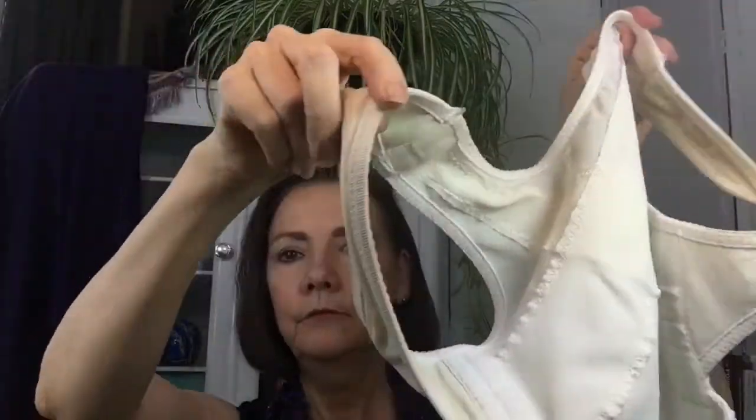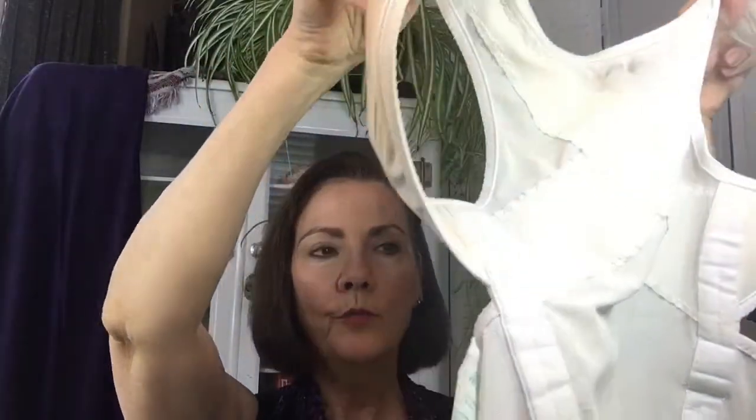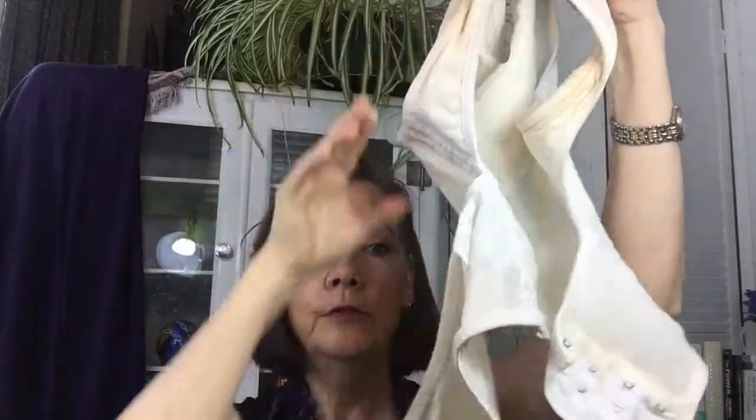The other thing I've been using is this posture support, where you slip it on and buckle it. It's kind of like the Kardashians' waist trimmer — really tight around the waist, sucks you in, but again pulls your shoulders back. I think this belonged to one of my girls when they were preteens, and I just kept it because it was small and it fit me.